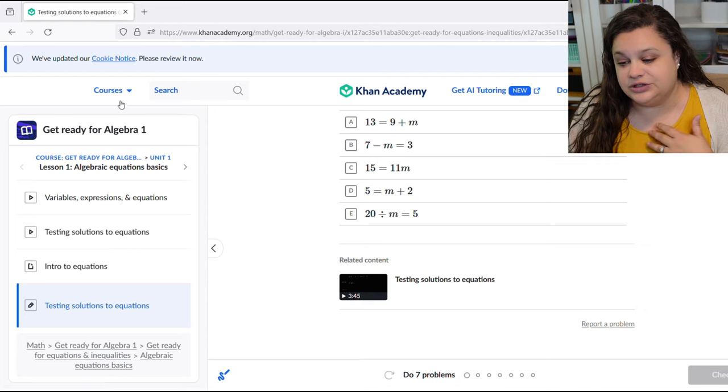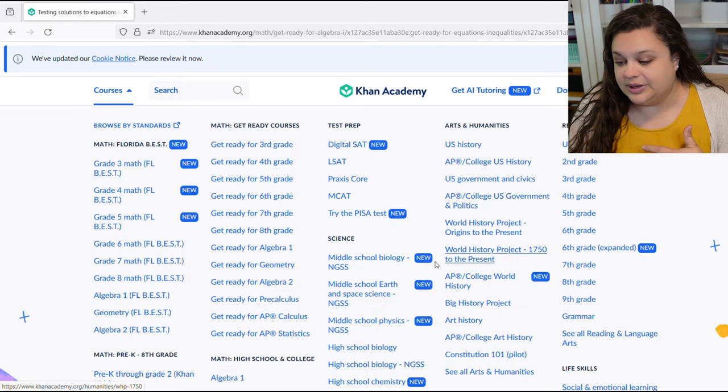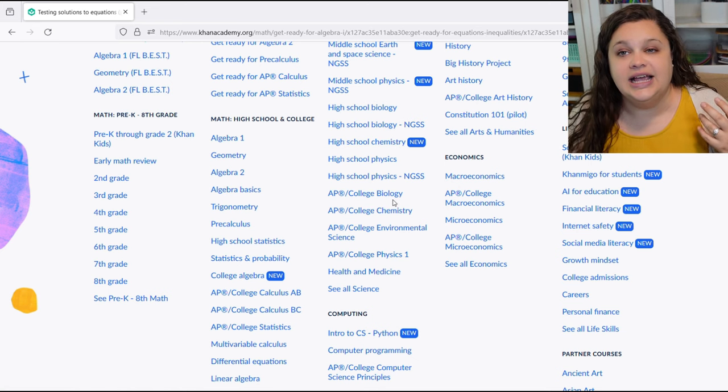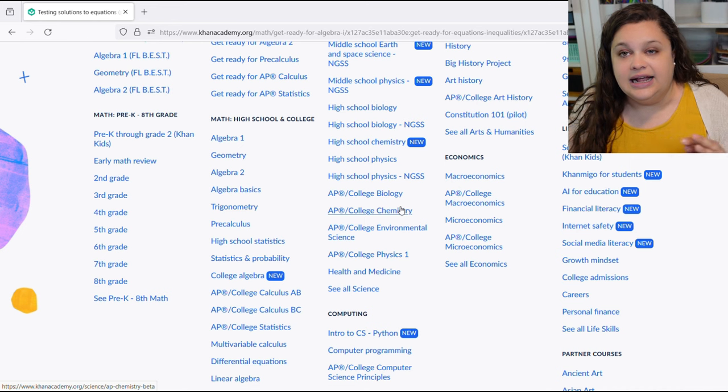We've been really enjoying using Khan Academy for math, and also for the Big History Project. I'm also looking at Khan Academy for building courses for my oldest for her high school career. If you come to Courses you can see they have middle school biology and also high school biology, high school chemistry — it's all here. Even if we're just using this as a guideline, I think it's going to be very valuable.